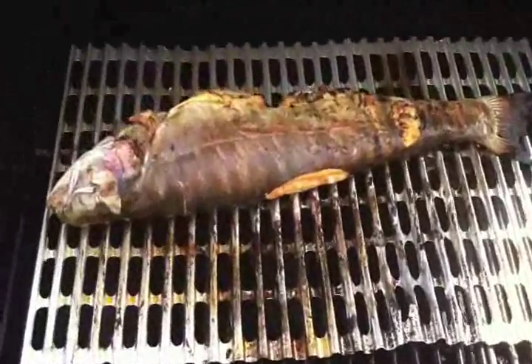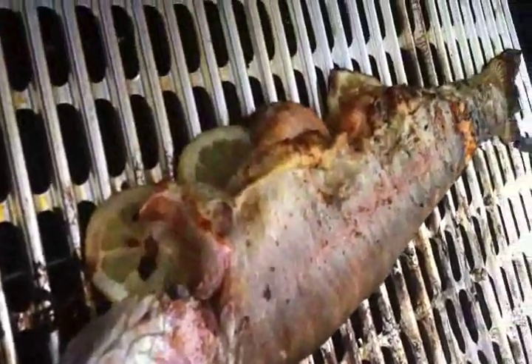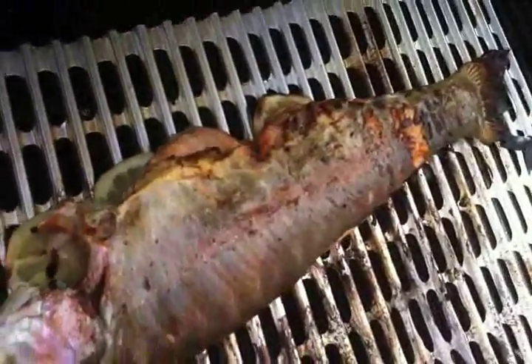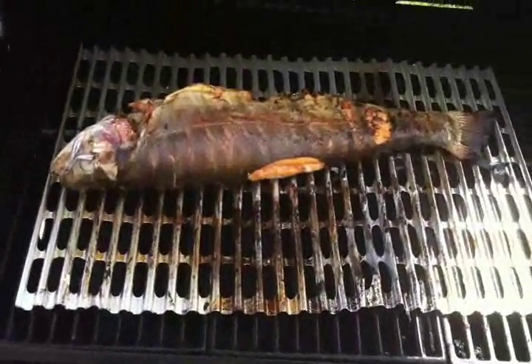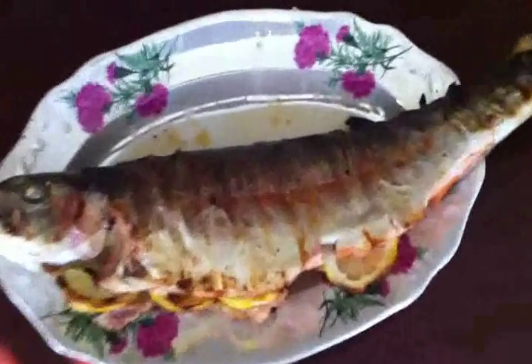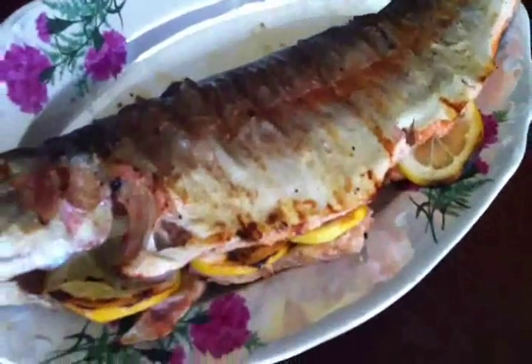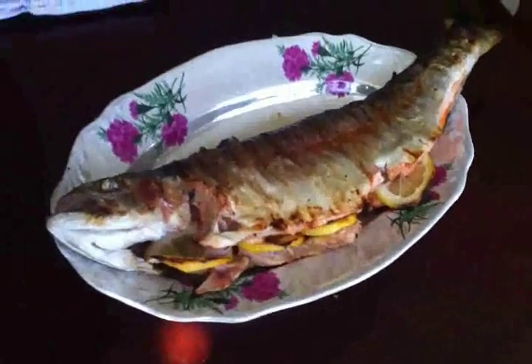Looks like it's ready, I think. And there it goes. Looks like it's ready to eat. So delicious.